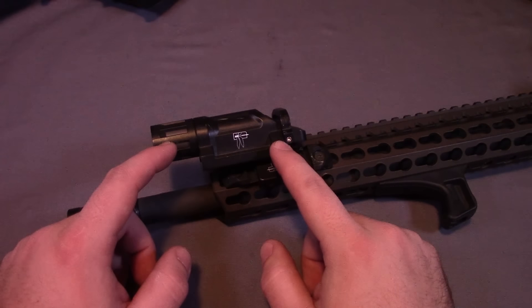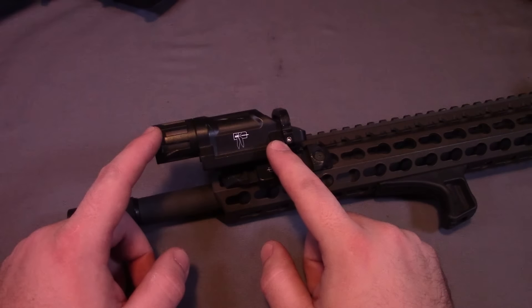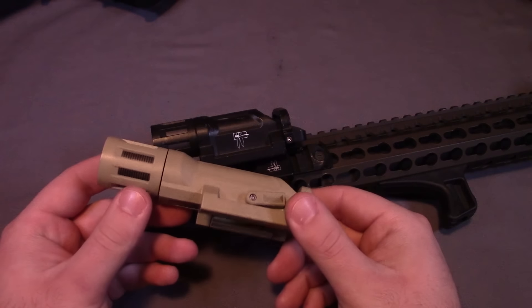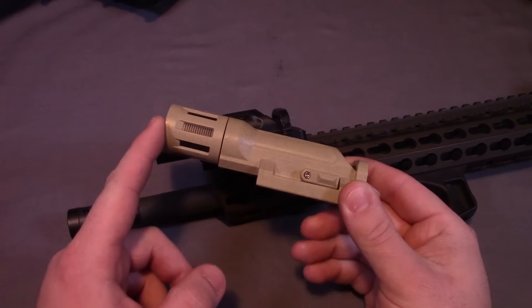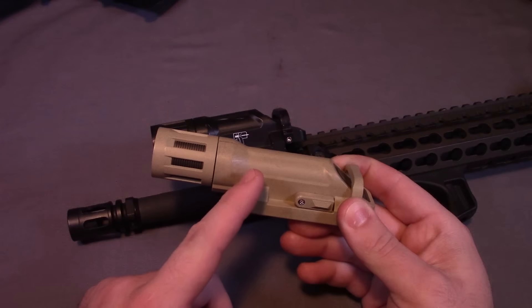The 200 lumens will run for about 90 minutes, or an hour and a half, with the one CR123 battery that is included. Another version they have, which I also have, is their WMLX, which is a 2 CR123 battery flashlight that runs at 500 lumens for about 2 hours. Again, the 2 CR123s are included when you buy the light.